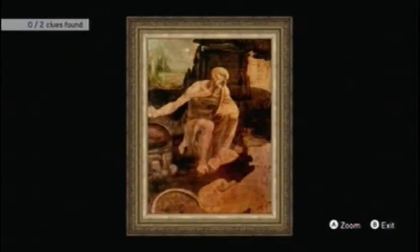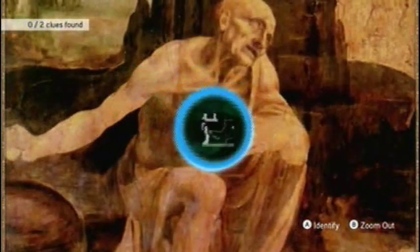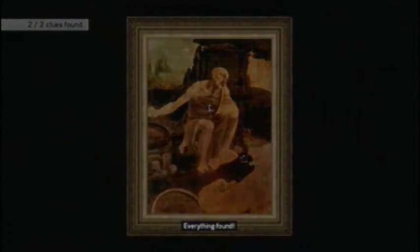Now we're going to go over this one by the fireplace. This one was a little bit tricky in my opinion. One's on his chest, and the other one is by his knee down here — well, not exactly his knee, but you know what I mean. Everything found.